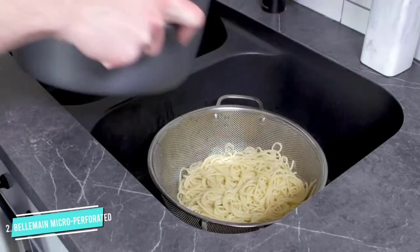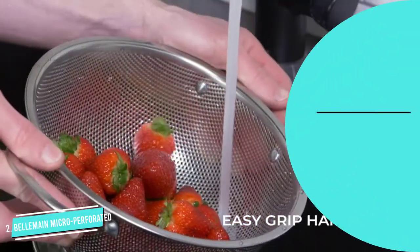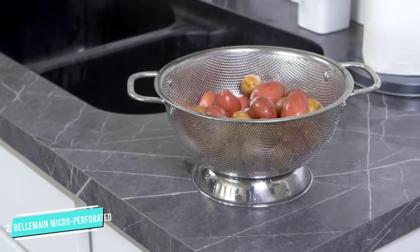Made of 18/10 stainless steel, it is rust-proof and dishwasher safe. The Belmain colander comes with heavy-duty riveted handles that are strong enough to hold the colander in position while straining hot foods. The stable ring base won't let it tip easily. This colander works best for straining pasta and cooked beans, and washing leafy vegetables and fresh fruits.